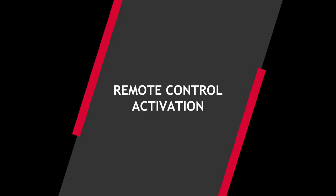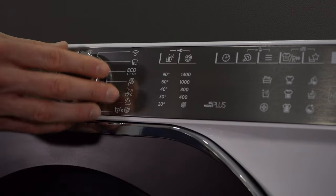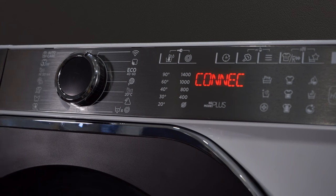Now that you have concluded, bear in mind that to control your smart appliance with the app, you must first close the door and then turn the knob to Wi-Fi — not the other way around.